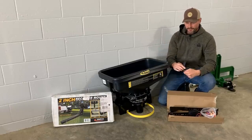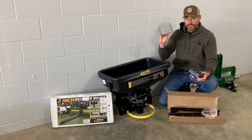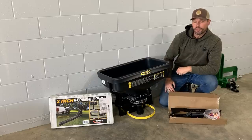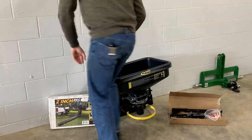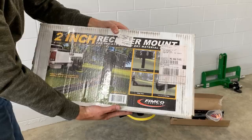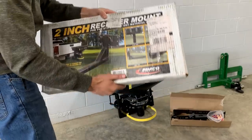It includes a bracket so you can screw it onto your piece of equipment — ATV, UTV, whatever — and have a location to actually mount the controller that way. Over there you can see that's a two-inch receiver, so that's another option with this spreader if you want to have it go right into the receiver hitch. It even works on the back of a truck. Lots of options and a lot of ways to configure this setup.